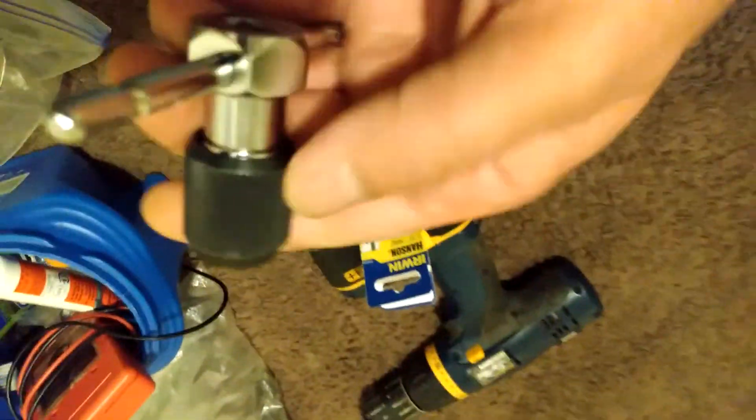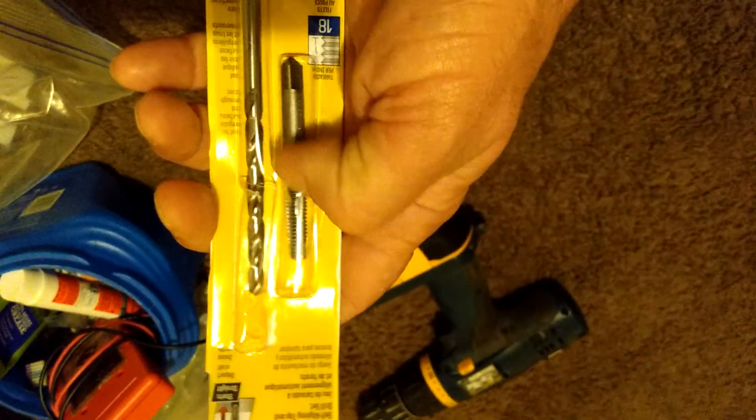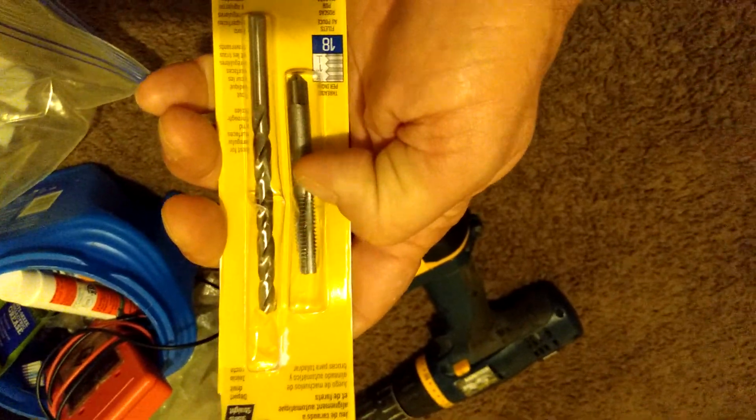I just want to go an eighth turn past snug. Here's the Irwin tool — I just put the tap in it. The tap kit is not too expensive; it was less than $5 on sale.